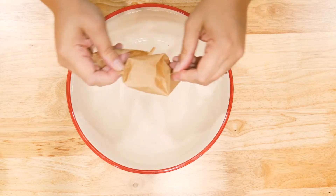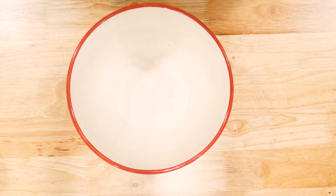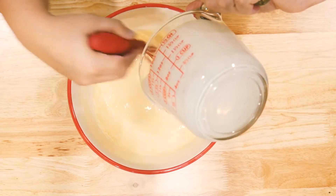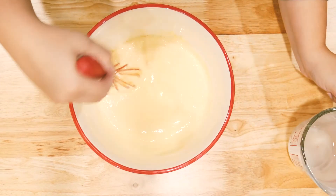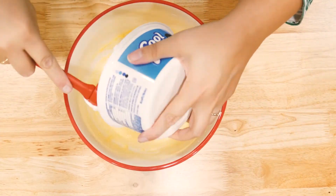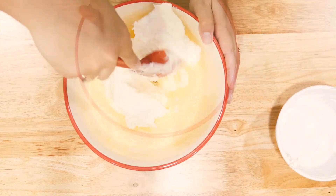To get started, we are going to take our pudding and place it in a mixing bowl. To our pudding, we are going to mix in two cups of our eggnog, and you want to stir until the pudding is completely dissolved. To our pudding mixture, we are going to fold in our eight-ounce tub of Cool Whip.